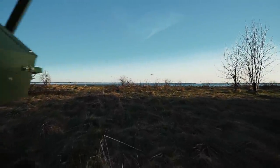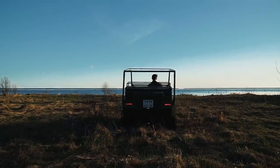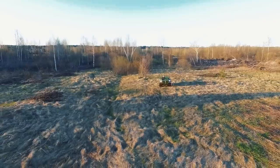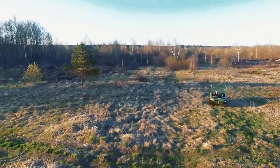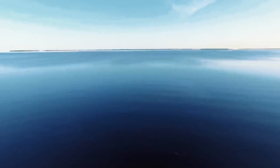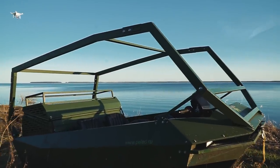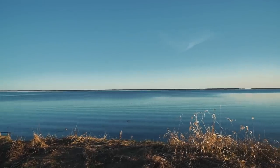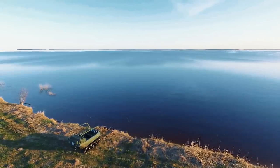Suddenly the forest and swamp was left behind. We felt a fresh wind touch our skin and heard gulls' cries. That's it — we've reached our destination. Yes, the great lake really impresses. It is a real fresh water sea, and we are so grateful to our ATV that it helped us get to this awesome place. Let us have a few moments to enjoy the view.